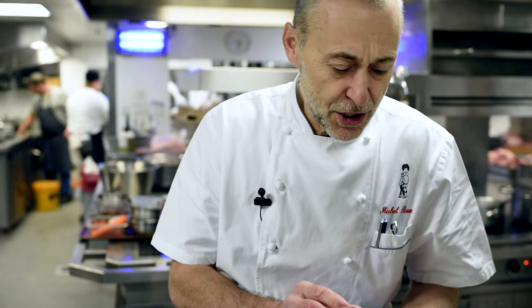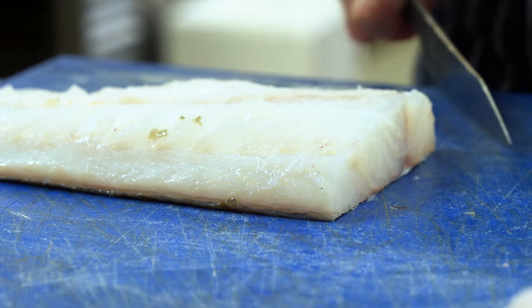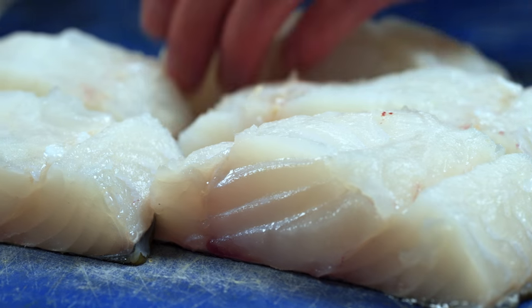I'm going to be cooking a dish that is very, very simple and straightforward. It's basically just some cod that's braised in some beans and a bit of chorizo. It really is one of those dishes you can achieve at home with great ease. Very simple.